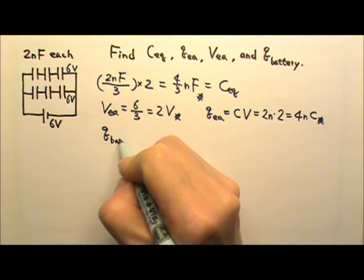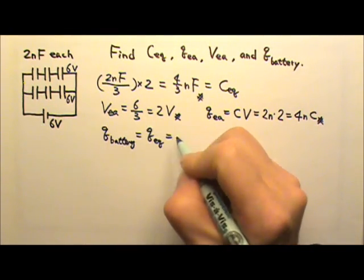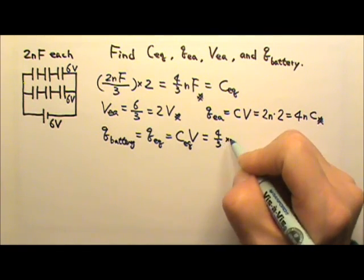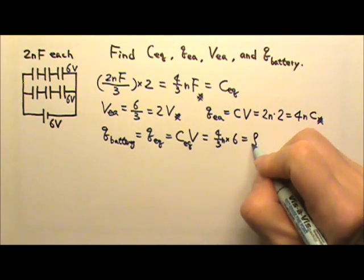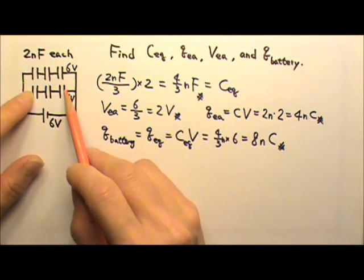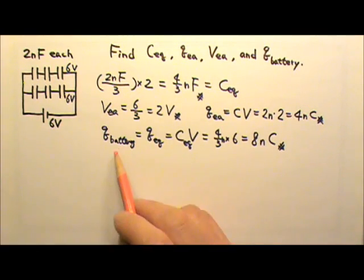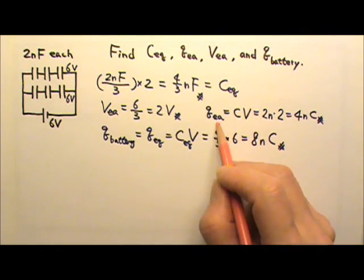The charge pumped by the battery is also the charge on the equivalent capacitor, which is C-equivalent times V: 4/3 nF times 6 volts gives 8 nanocoulombs. In this case, the battery has to pump charges onto two sets of plates — these two plates and those two plates. That is why the charge pumped by the battery, 8 nC, is twice the charge on each individual capacitor.